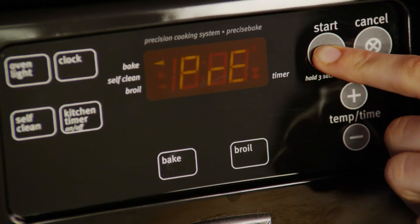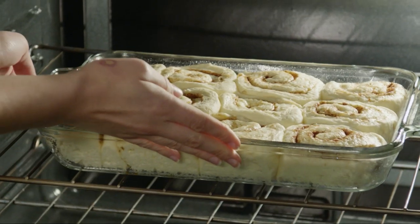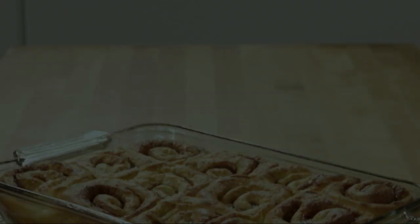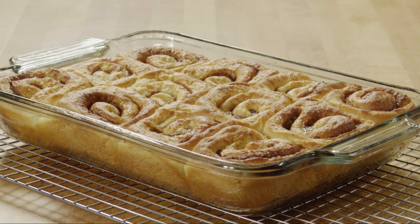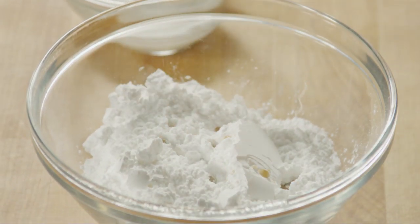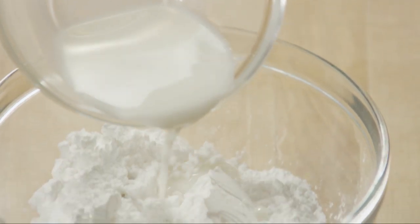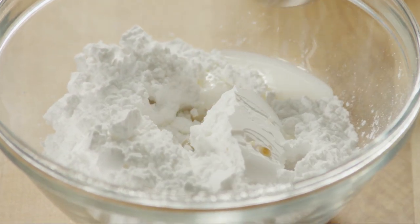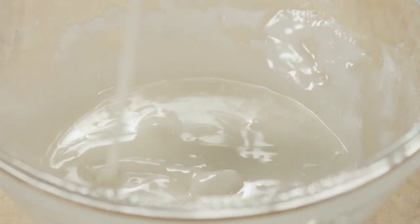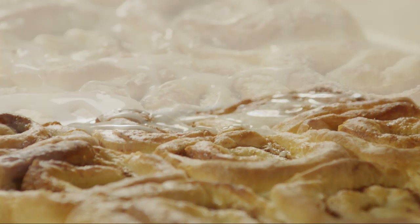First, preheat your oven to 350 degrees. Bake the rolls until they're golden brown, about 25 to 30 minutes. You'll be amazed how good they smell, but you can't have them yet. Let them cool in the pan set on a wire rack for 10 minutes while you prepare the icing. Place one and a half cups of powdered sugar into a small bowl and add half a teaspoon of vanilla. Whisk in just enough milk to reach drizzling consistency, about four to six teaspoons. Transfer the rolls from the pan to a serving tray and use a spoon to drizzle the icing over the top.